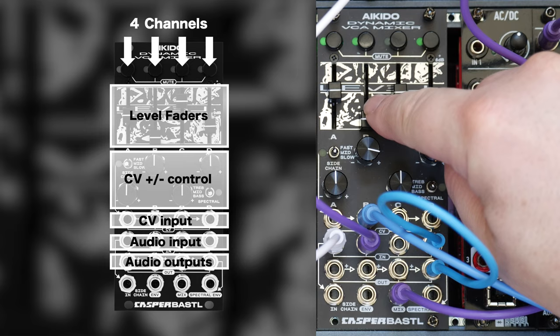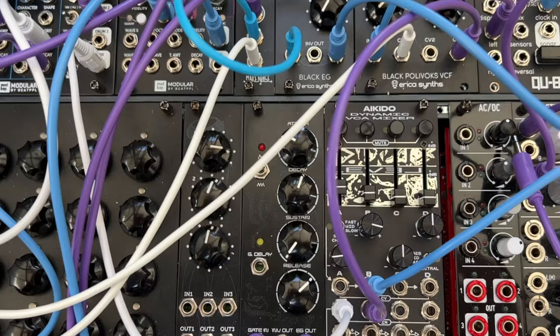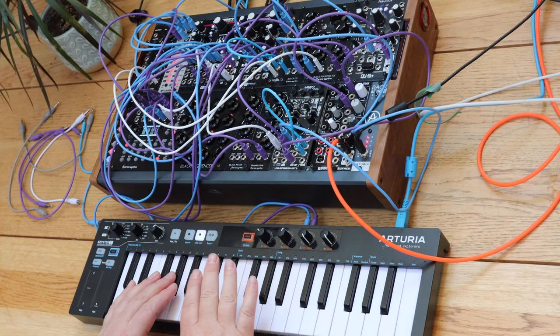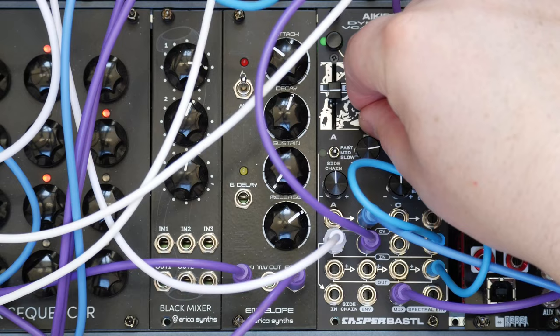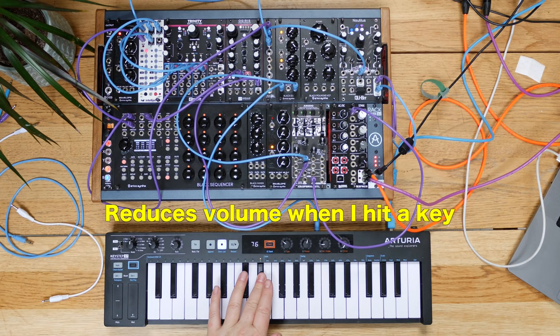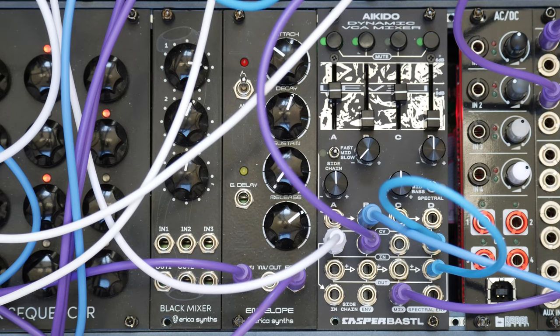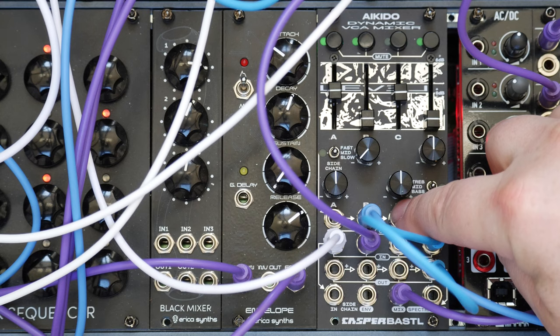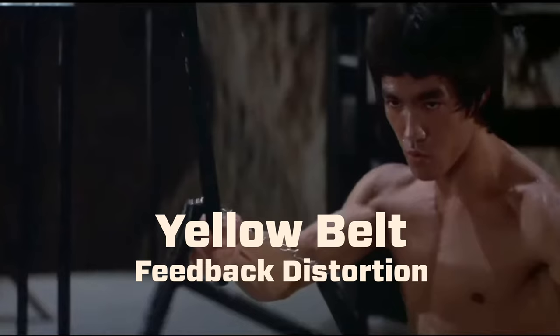You've got 4 CV control inputs, you've got a level control, and the CV control. This CV is being controlled by the black envelope generator from Erica Synths and I'm playing the Arturia. With the level just left on, the CV can also be negative. The CV cascades from one to the other, so if you've only got a single CV source — a single envelope generator, for example — you can control all 4 inputs with the same CV. Plug in another and it breaks that circuit, but that's nothing unusual.